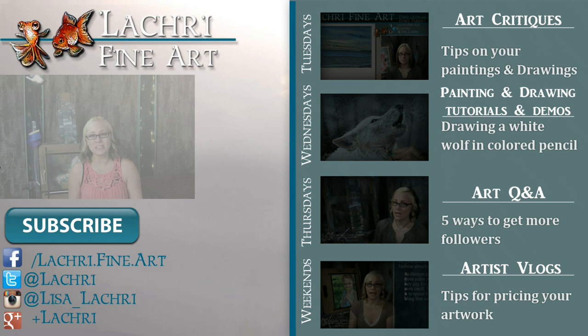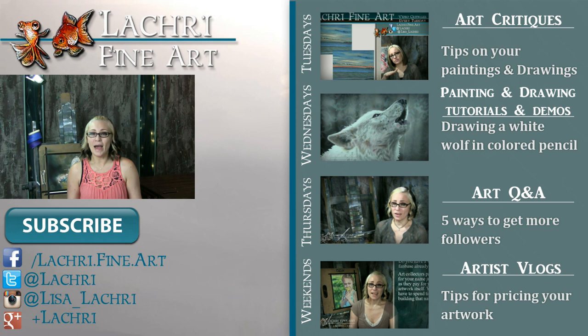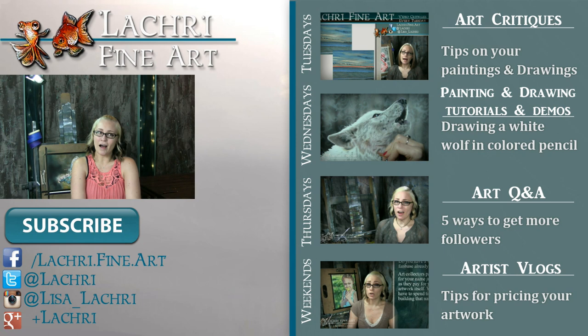I've got a frequently asked questions page over on my website. If you cannot find the answer to your question, I have a link where you can submit your own question to be featured in one of these videos. Thanks for watching. If you're new to my channel, I have new video critiques every Tuesday where I'm critiquing your original paintings or drawings, my own speed paintings, drawings, and tutorials every Wednesday, art Q&A videos every Thursday, and artist vlogs each weekend. I would love for you to subscribe so you don't miss out on anything. You can follow me on Facebook, Twitter, Instagram, Google+, all linked below in the video description.